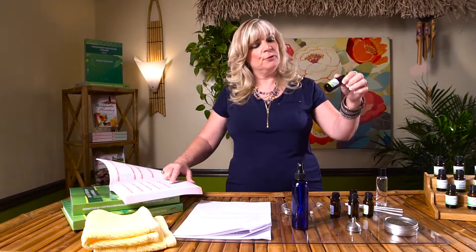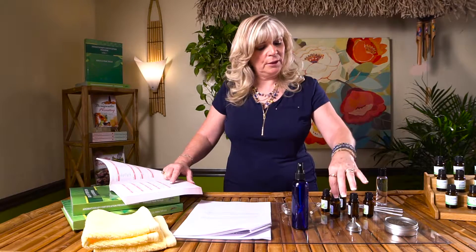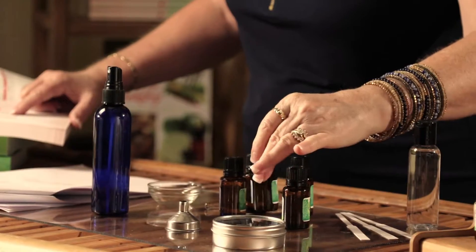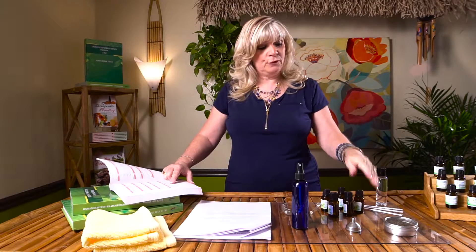I'm thinking I'm going to go with grapefruit and lemon, as well as rosemary, which is also good for stimulating the circulatory system. Juniper berry, which is great for detoxing and also supports the kidneys, as well as cypress, which is good for the circulatory system. So I'm actually going to be using five oils — you can use several oils and also do a combination for your top note, middle note, or base note.